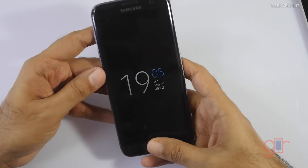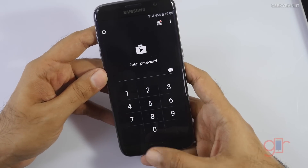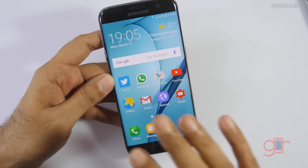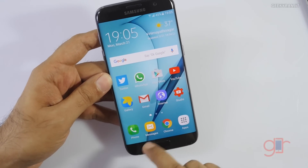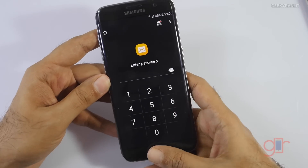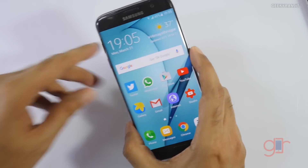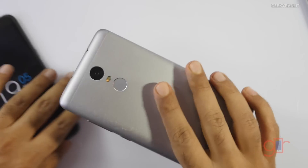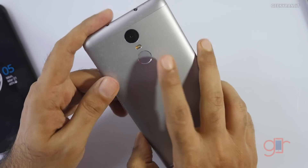I also tested this on the Samsung Galaxy S7 Edge. Since it runs Android Marshmallow, it's working perfectly on that device as well — as I've shown, if you click on it, it works.